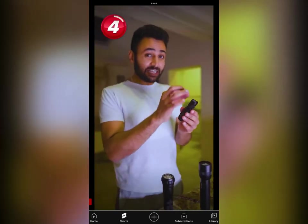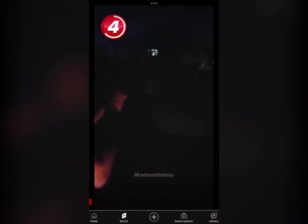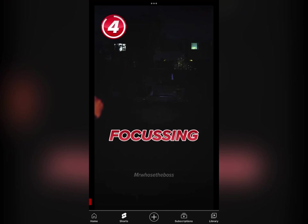Now for 300 lumens — it's still a single LED, but it's a higher powered LED. Let's try this tiny little thing. Oh wow, that is noticeably brighter. The focusing is so cool.